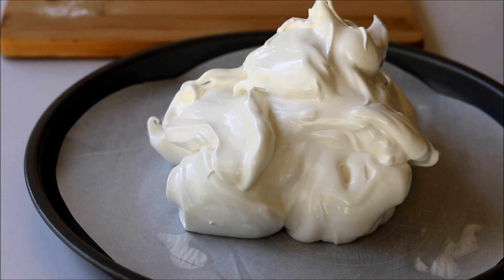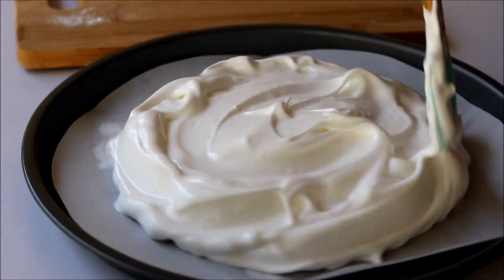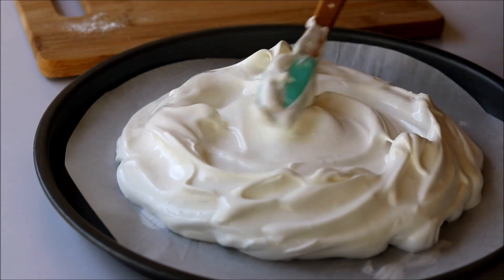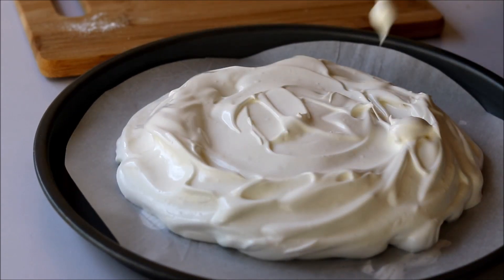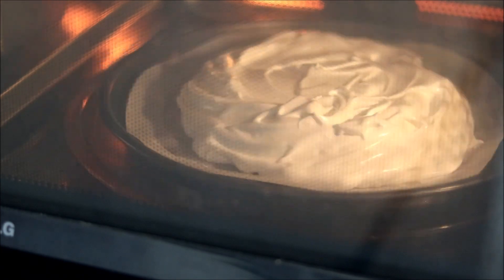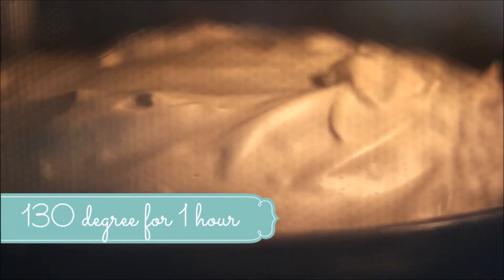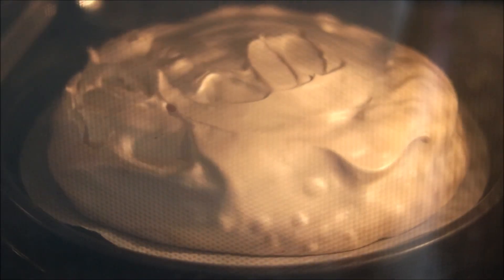With the help of a spatula, spread this into a circular shape — basically in the shape of a cake. We're going to cook this on very low heat. I've preheated my oven to 130 degrees Celsius and I'm baking this for one hour. Keep the baking tray on the lower rack because it will rise up while baking.